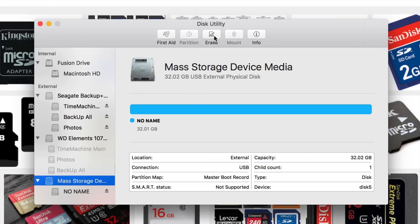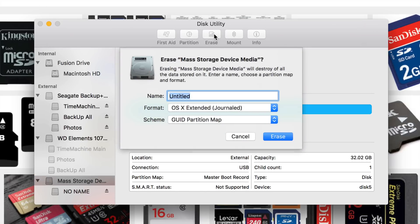You guys will see right here: Erase. Erase will format your card. So I'm going to erase it and teach you a few things about it. At this point I'll give it a title — I'm going to put 'Micro SD'.